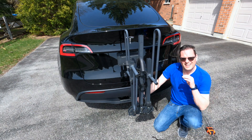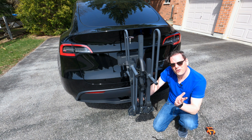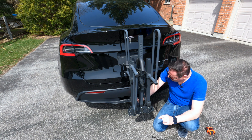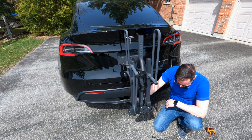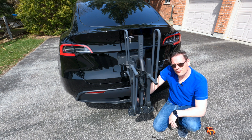Like I said, this is the first time I'm putting it in. I got it sorted — it's on. The pin is connected and it's on there sturdy. I'm going to throw the bike on and then we're going to go for a drive.